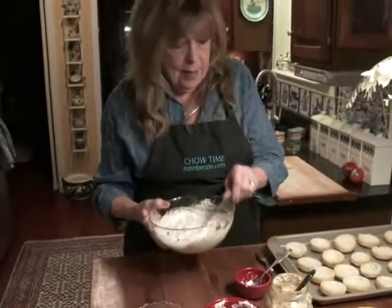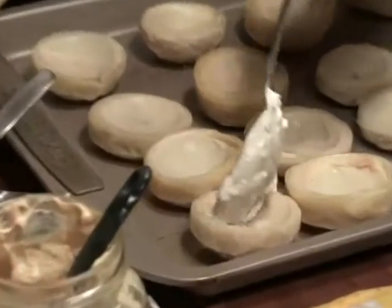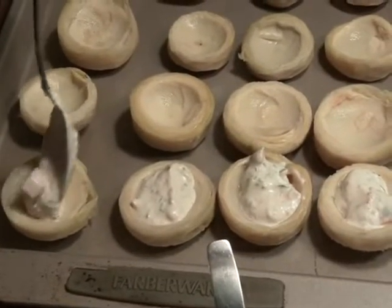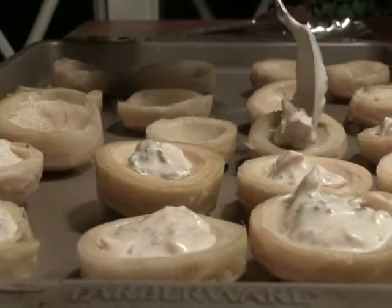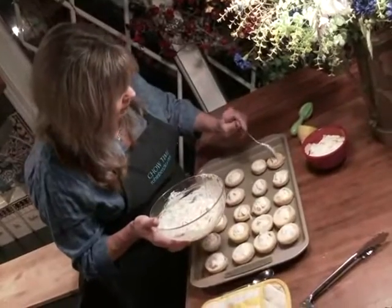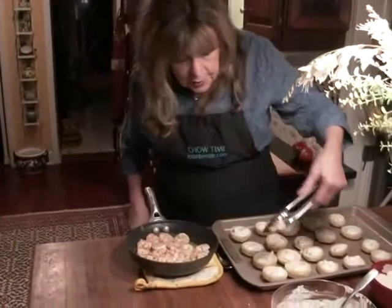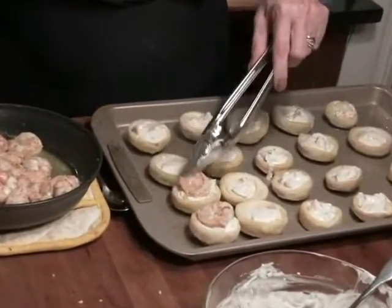Now, in each one of these artichoke bottoms I'm going to put a little spoonful of the sauce. And the leftover remoulade — mix a can of tuna into it; it will be delicious. Then you place a shrimp — look at how perfectly that fits — you place a shrimp on top of each one.